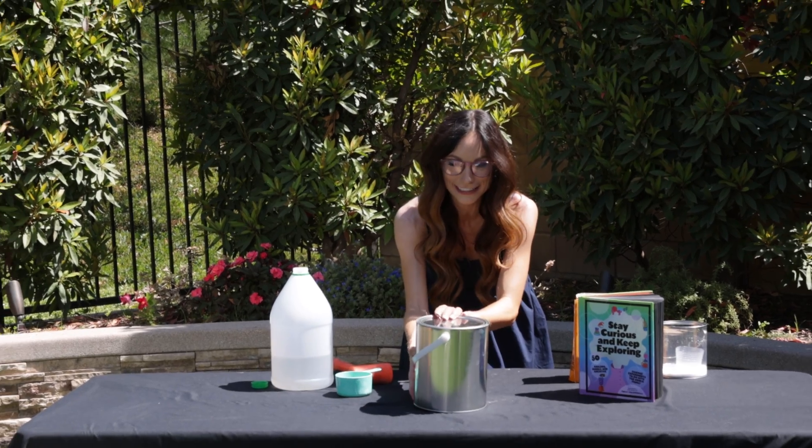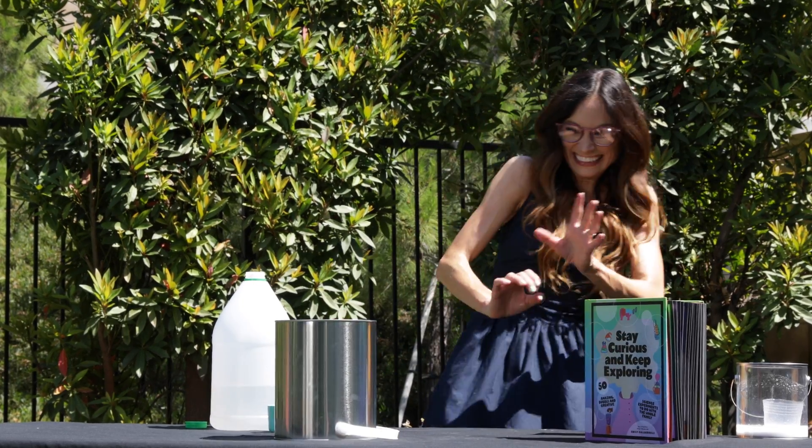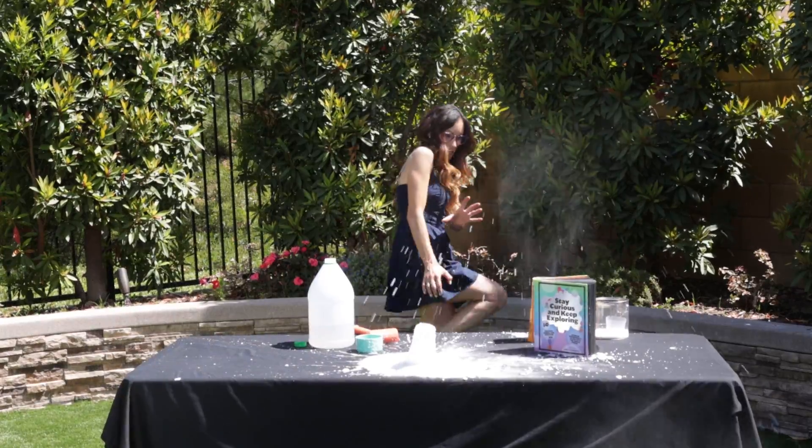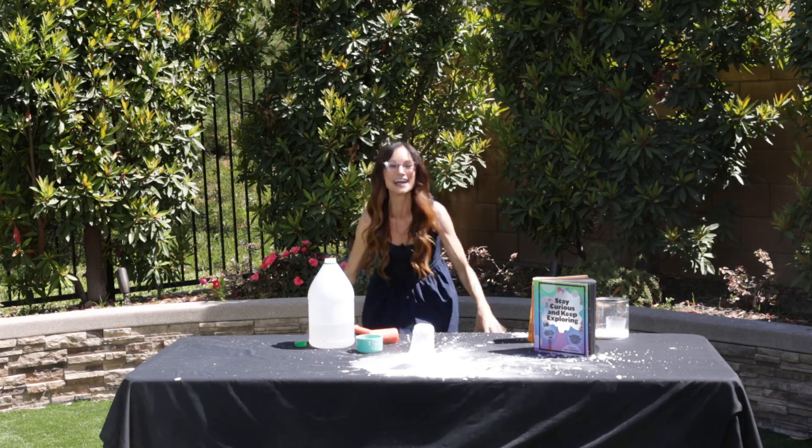Paint can launching in three, two, one. And that is a paint can rocket.